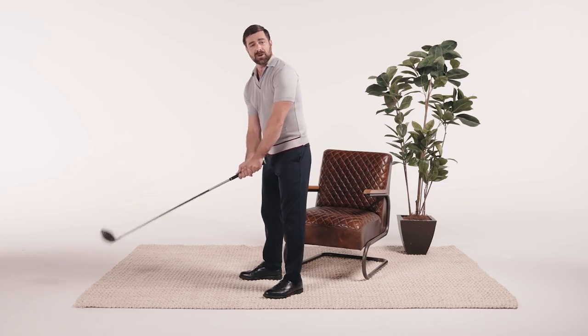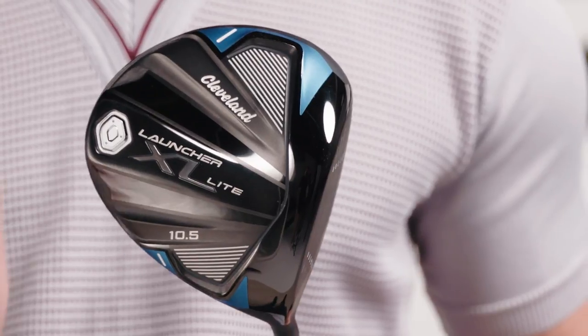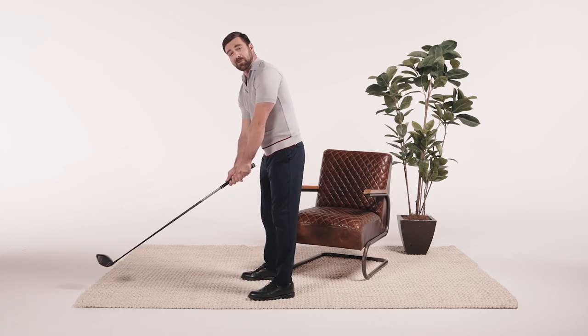And there's a women's model too — it's totally designed to suit a woman's swing. So if you're looking to crank up that swing speed off the tee, check out the Launcher XL Lite from Cleveland Golf. Welcome to the club, my friend.